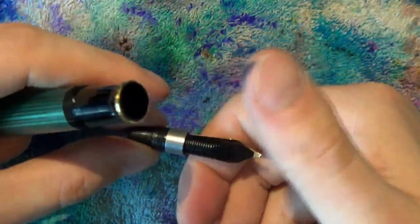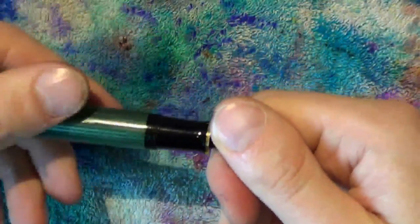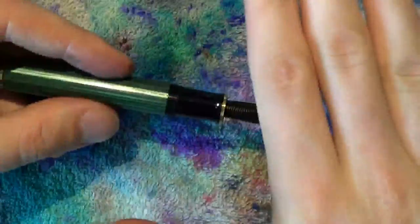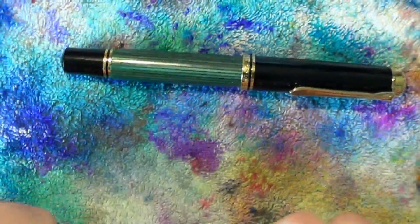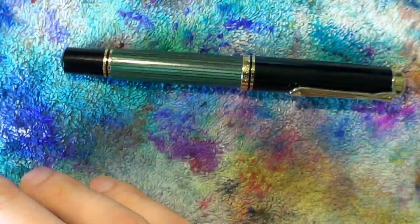Make sure there's no grease on your fingers, grab your nib unit, put it on your finger, put your thumb on there, and screw it back in. Again, do not over-tighten — as soon as it stops moving, you're done. You can also do this with an M800. And that's all there's to it. I hope this was useful, and I'll see you later.